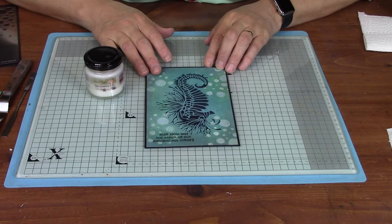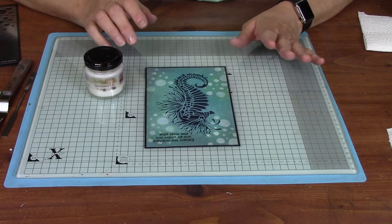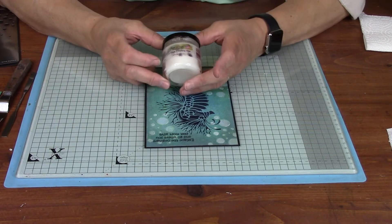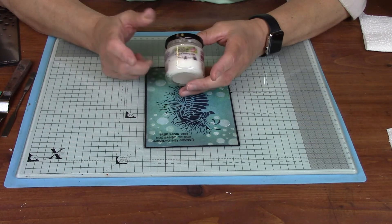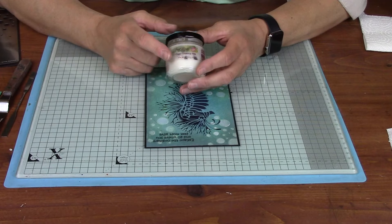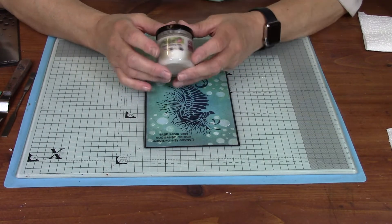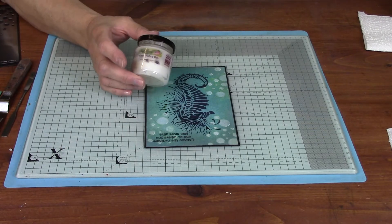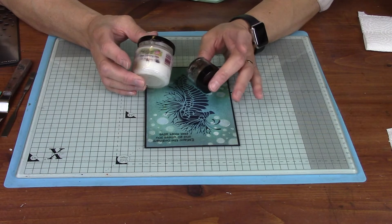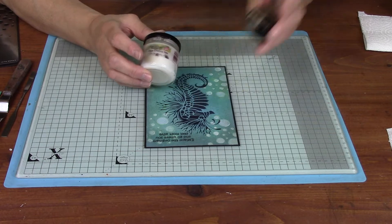Hi everyone, this is Lucy from Sweet Poppy Stencils and as promised, I thought I'd show you the relief technique with our beautiful clear finishing wax. It's an amazing product — with this particular wax you can seal your products, you can do the relief technique, and what I love most of all is that you can create your own gilding waxes as well. With any pigment or mica powder you've then got a gilding wax.